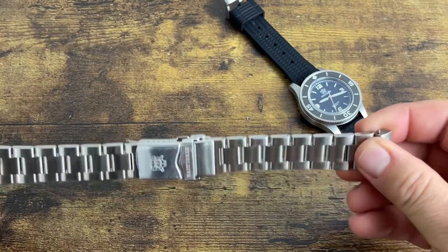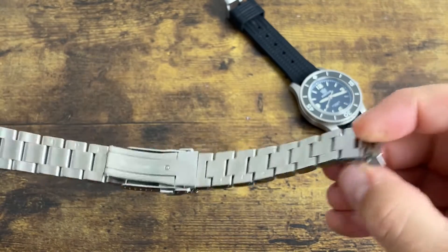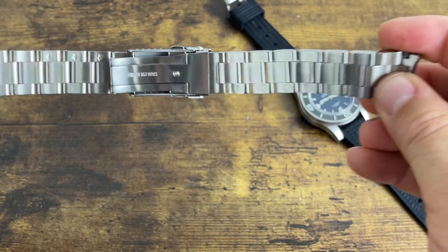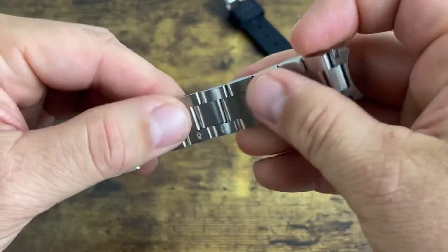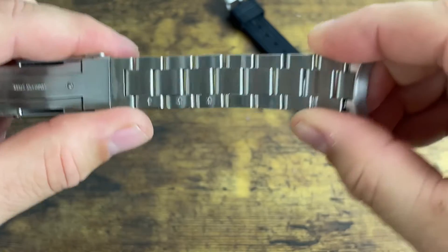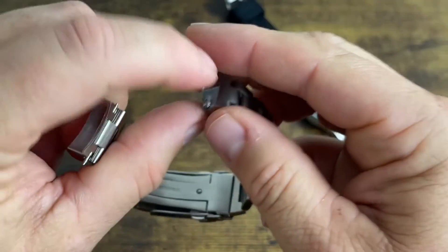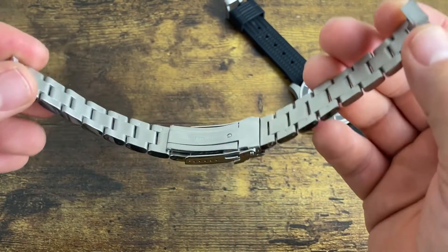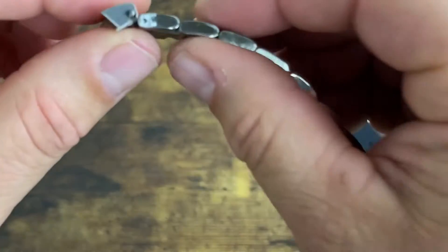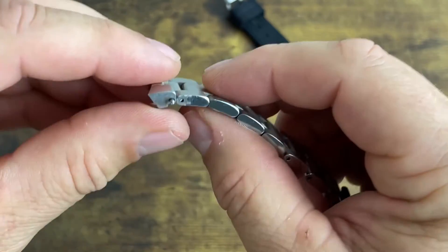This is probably one of the worst bracelets out of all the AliExpress watch brands. Look at the flex in that thing — look at the gaps and the play in there. You can practically bend it into itself. It does have a mill clasp, which is cool. The other problem is I had to file each side of this bracelet just to get it to fit inside the lugs.